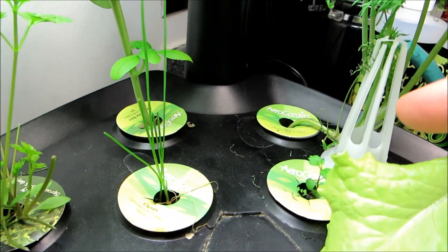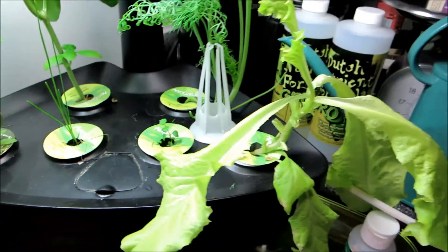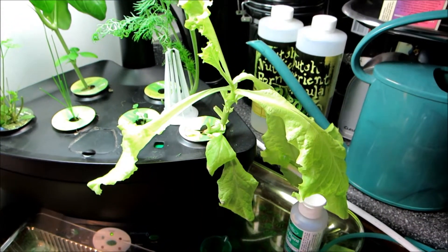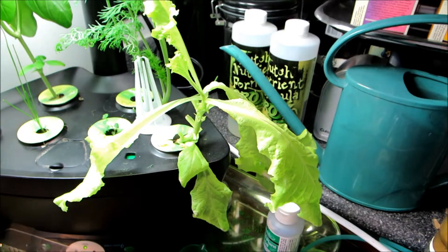And my mint is doing okay, very slow still, but growing. And the lettuce — I've already trimmed this down to no leaves and it's come back again in a week. This is a week's worth of growth, these leaves, so they'll get used probably today.